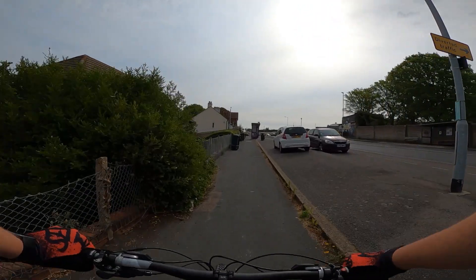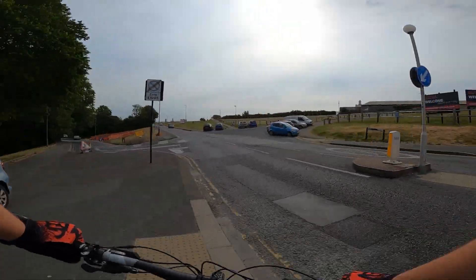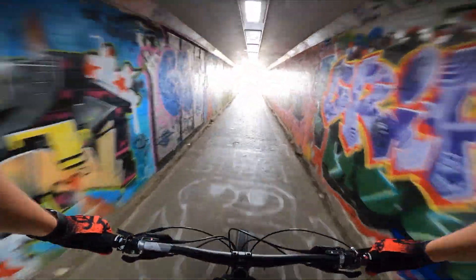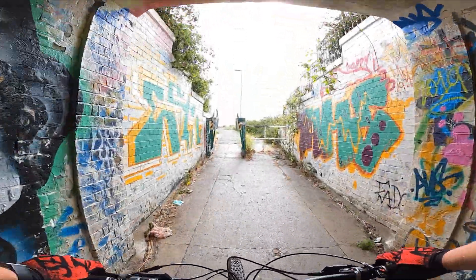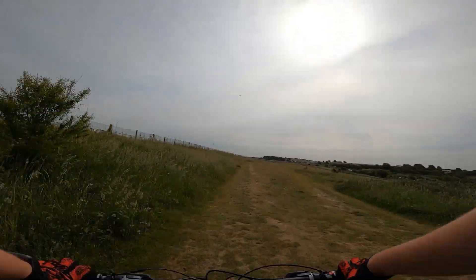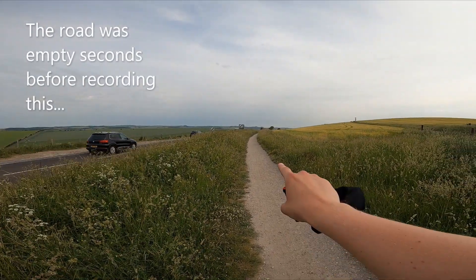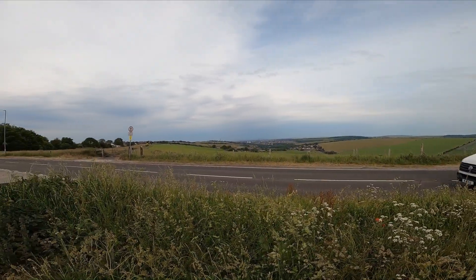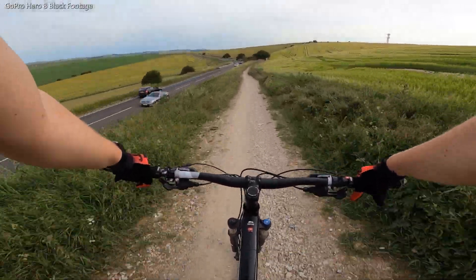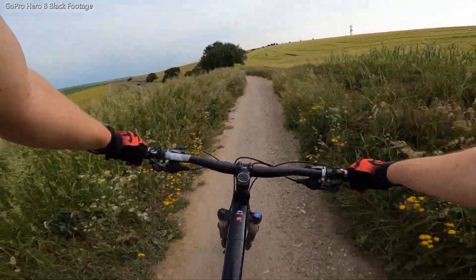Nice little downhill stretch to rest the legs — let's go. My plan is now to go back the same way I went down the other day, to try and compare the cameras. Here we go — find the rabbits, choose your lines carefully. Nice and smooth... whoa, wrong line.